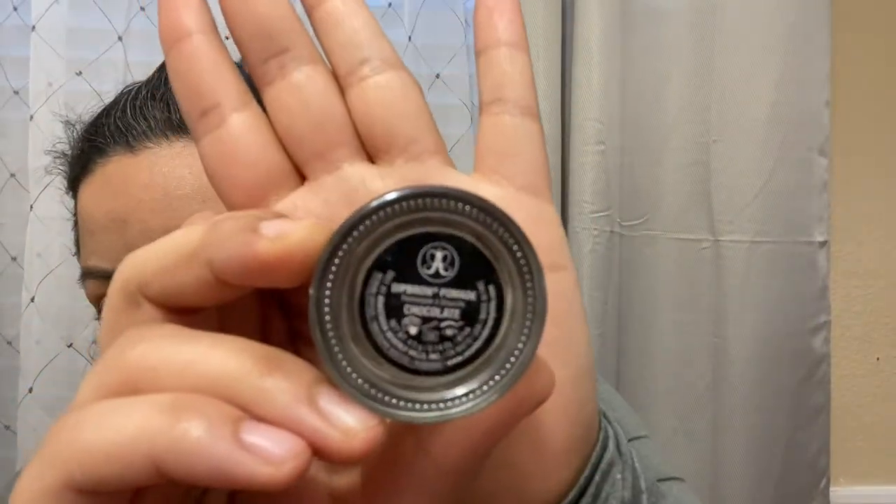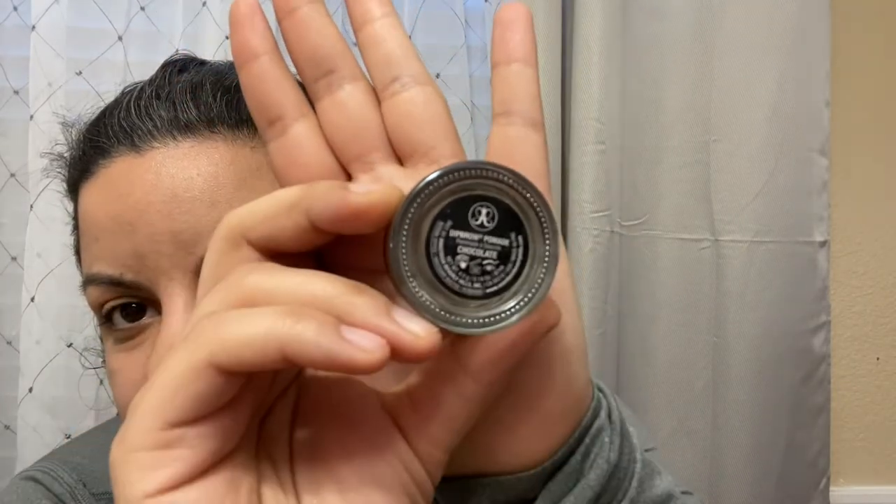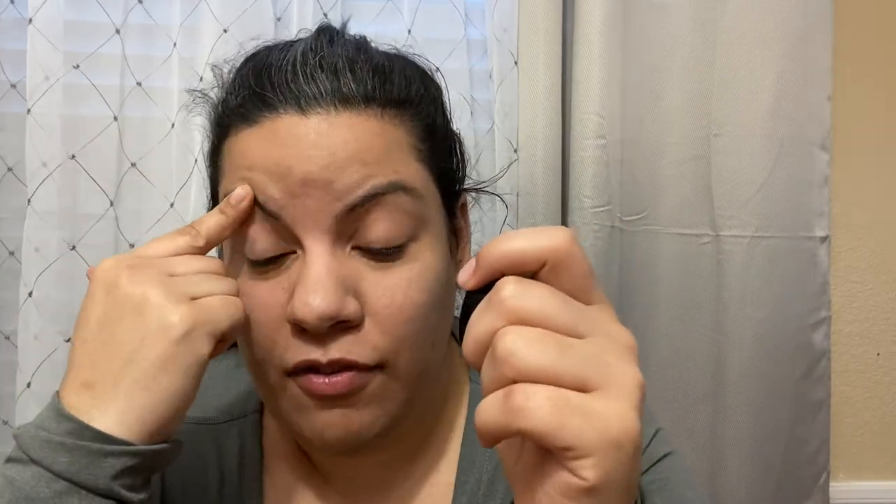So I use this for my eyebrows. I mentioned it in my last video during the makeup time-lapse — it's Anastasia, the color is chocolate. I know that a lot of people don't like the way I do my eyebrows; a lot of people prefer feathery and light, not looking sharpied-on. Apparently that's from like 2018-2019, but that's just how I like my eyebrows to look — so don't come for me. I like it like that. It's my style, my thing — that's all that matters.